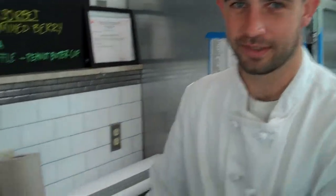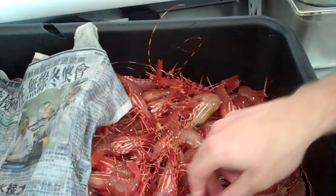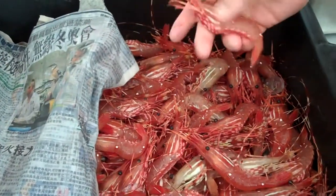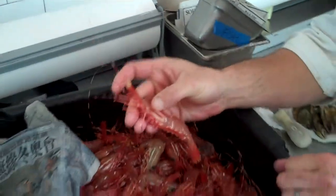Hi guys, welcome back to Black Salt. You hear us tweet and put on our website a lot that we have black spot shrimp. We just want to have you get a little look at them today. They are coming in to us live, still moving — coming out of the state of Washington, Puget Sound.